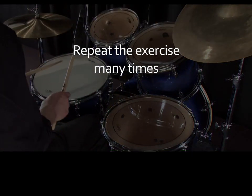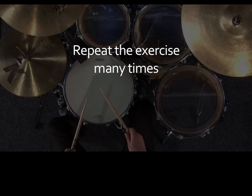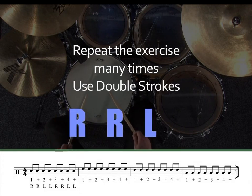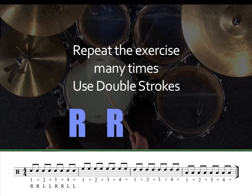Repeat this exercise many times, and then try it again, but this time use double strokes: right, right, left, left, right, right, left, left.